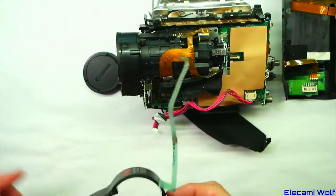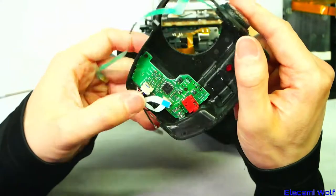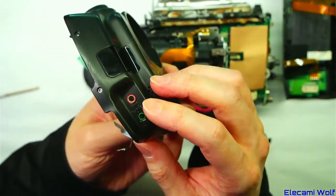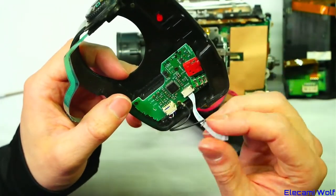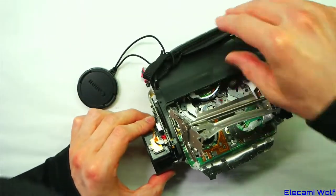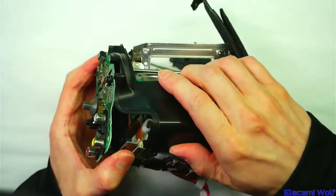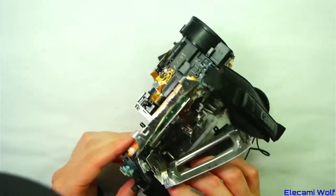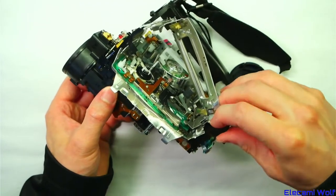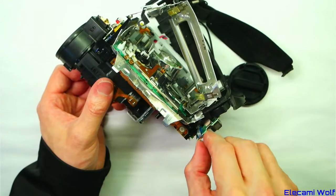So there are microphones — stereo microphones. There must be a little preamp board, because there are earphone and microphone external connections. There's one more piece of casing, and it goes all the way up. There's the zoom control here, so that needs disconnecting.